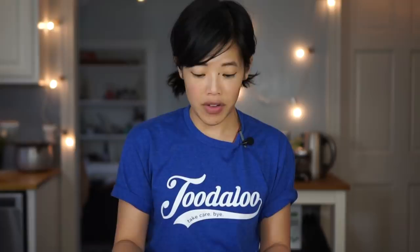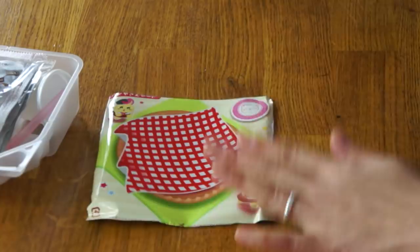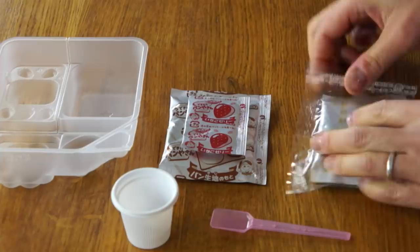Like all Pop'n Cookins, this is a very efficient kit. We must save the wrapper because we're going to need it — it serves as our little placemat. This is our measuring template, and here is the label for our orange soda. A big cup for our orange soda, a little spatula, and here's our tray. Inside these packets we have the bread mix, the strawberry mix, custard powder, the melon pan crust, and the orange soda mixture.